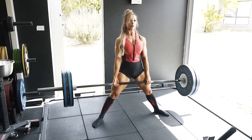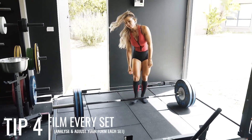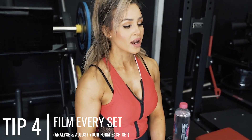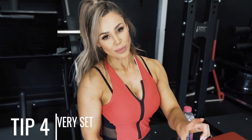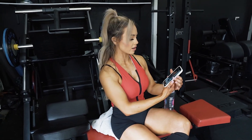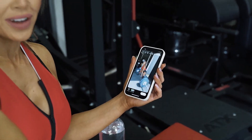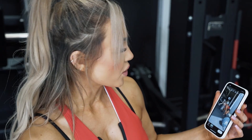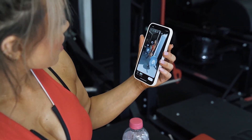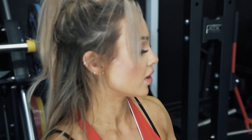Another thing I learned earlier on is to set up a camera and film yourself when you lift. I get Jamie to film me and I'll put it on Instagram, but most of the time he just gets a little tripod and sets it up. He usually looks at it as a point of reference to see how he could improve the lift — is his bum coming up first, what's wrong? It's really good to look at it from an outside point of view because it might be very different to what you're feeling compared to what it actually looks like.